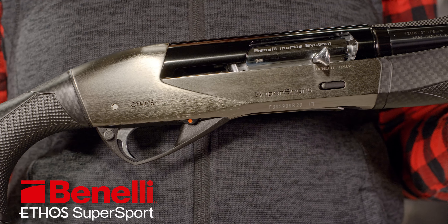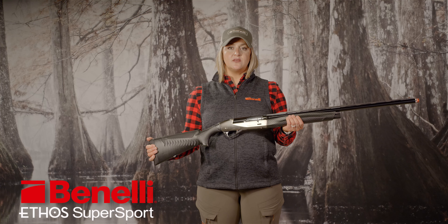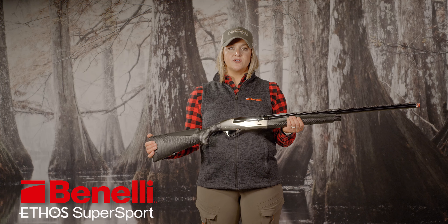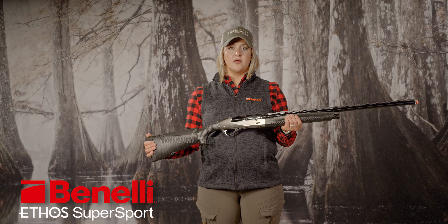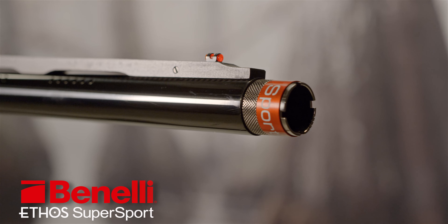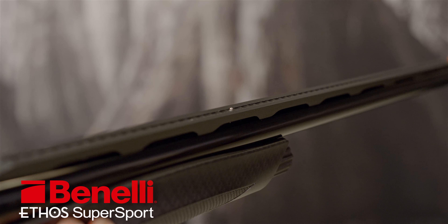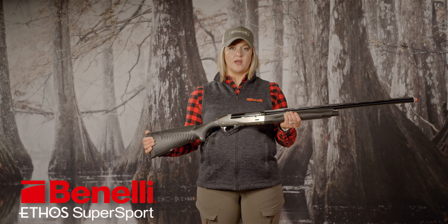Available in 12, 20, and 28 gauge at an average weight of around 6 pounds, the Ethos Supersport has other features that I love. There is the stylish carbon fiber finish of the stock, which is even weather resistant. The rib sports a fiber optic sight and mid-bead set in a generous sight channel. I find that this guides my eye instinctively to the target.